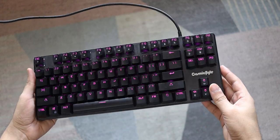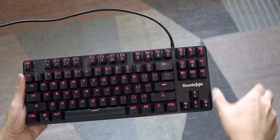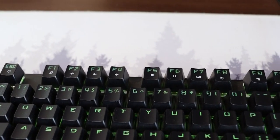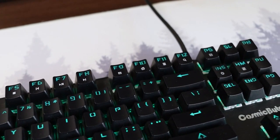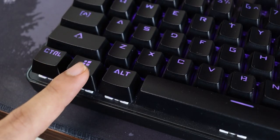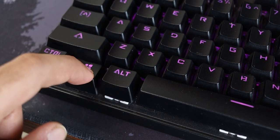Coming back to the keyboard, you'll notice this is actually a tenkeyless keyboard — or TKL as others may call it — which means you don't get a dedicated numpad. I don't really miss it, but if you use a numpad you should know this is a TKL. You do get a full function row at the top to control volume, play/pause music, open the calculator or email app, and you also get a dedicated Windows lock key that prevents you from accidentally activating the Windows menu while gaming — a nice feature to have.